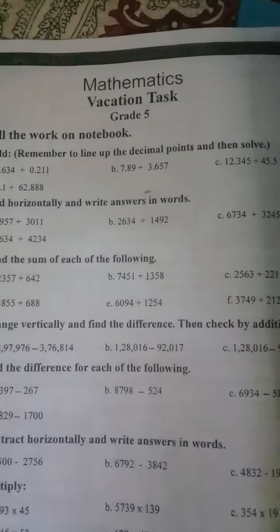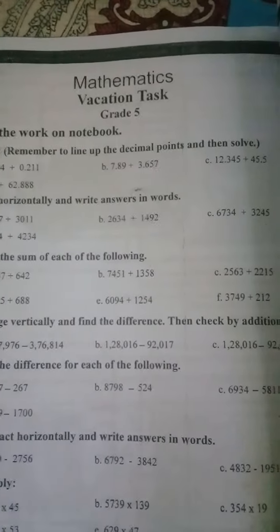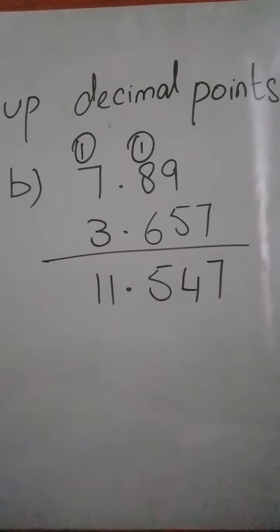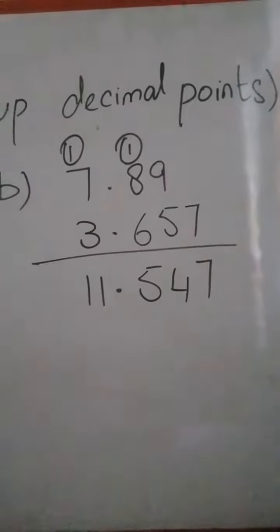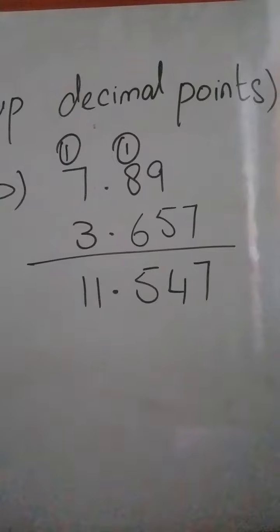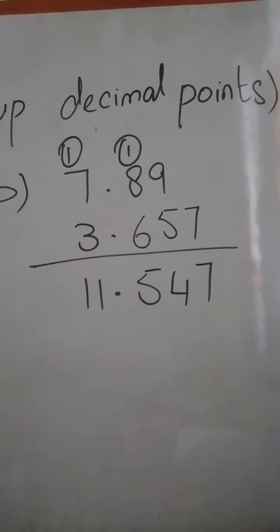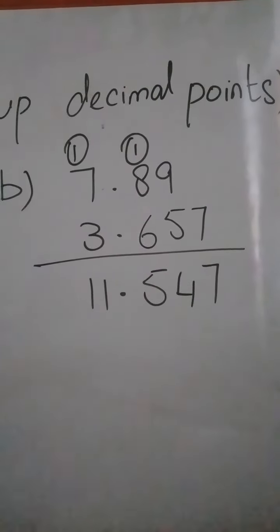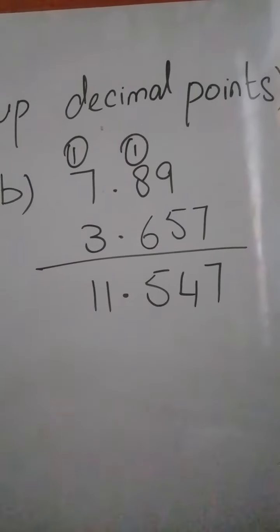Now move to Part B: 7.89 plus 3.657. Line up the decimal point — you can see the decimal points are in a line and the remaining digits are aligned. Make the sum: 9 plus 5 is 14, write 4 and carry 1. Then that 1 plus 6 plus 8 is 15, write 5 and carry 1. Then 7 plus 3 is 10, plus 1 carried is 11. Solve the remaining part in the same way.